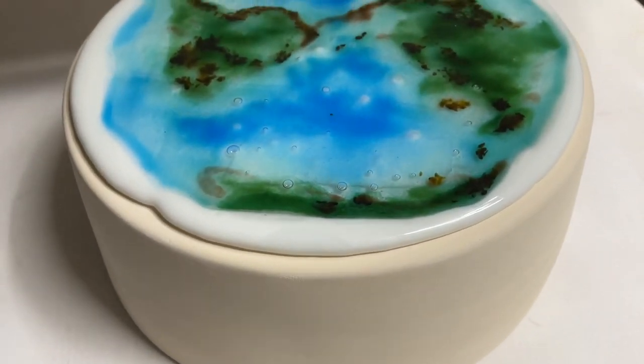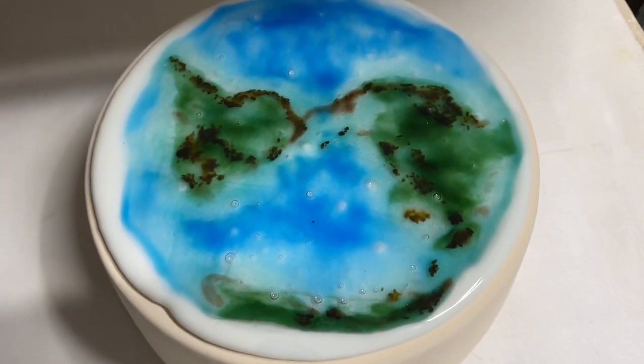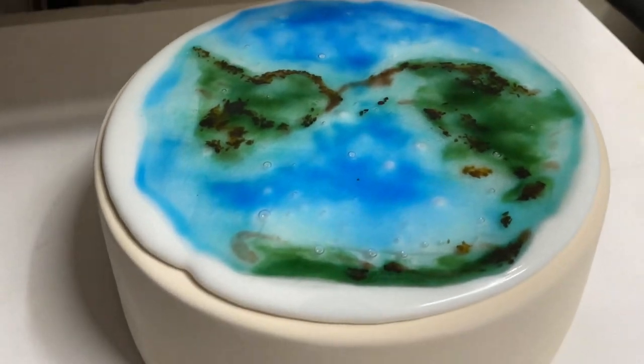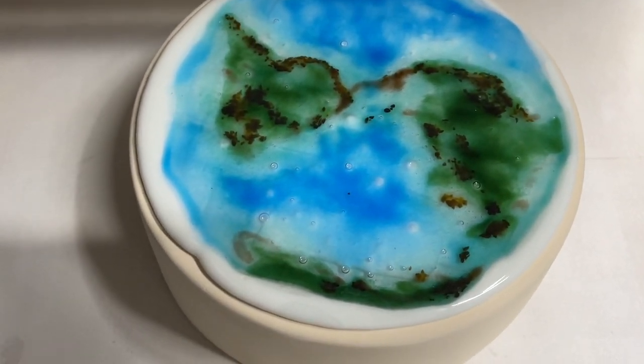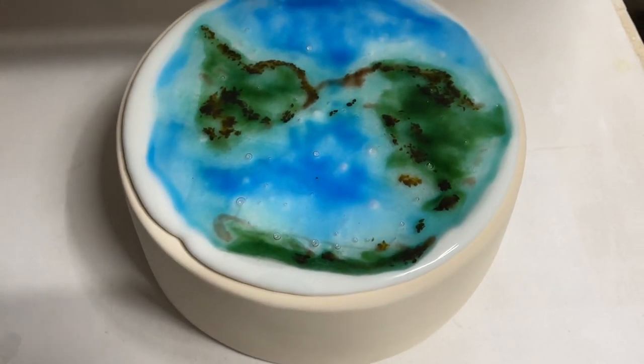This came out not too bad. There are a few bubbles on the top, but nothing too tragic. And they're in the water, so what difference does it make? So I am just on a whim going to go ahead and slump this on the Hilo mold from Creative Paradise. Let's just see what it looks like when it comes out of the slump.